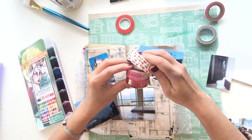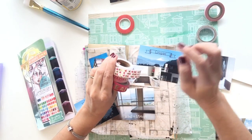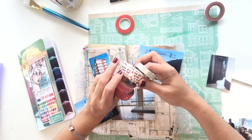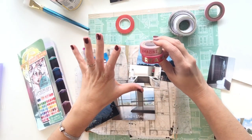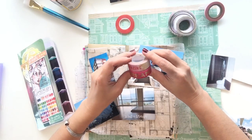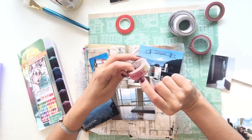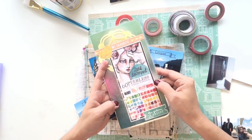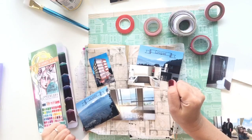I think these two washi tapes are from Michael's, this might be Hobby Lobby, this one was Little B, and I think I picked this one up at a scrapbook convention. I really like the words on these because the view here is incredible — it's like living in a dream. So I thought that was a very fitting washi tape word. The background is going to be similar to a watercolor background of yellows, oranges, and bright pinks, which I'll do with my Jane Davenport peerless watercolors, layering everything together.